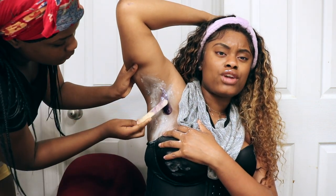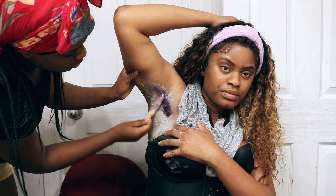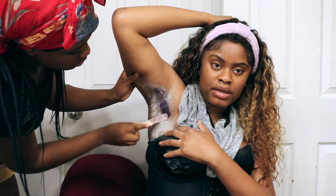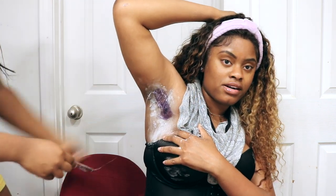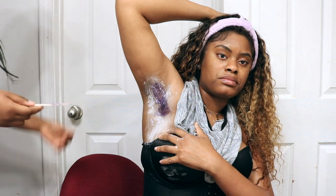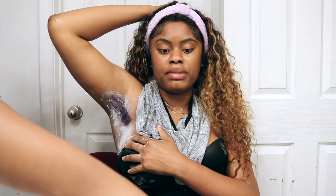You know it's crazy because when I get waxes I usually take it like a champ. But you know the first time I ever got my Brazilian done, I did it myself — the first time I ever waxed my vagina. I don't know why it's hurting so bad today, I think it's hurting really bad.